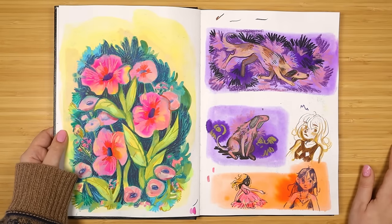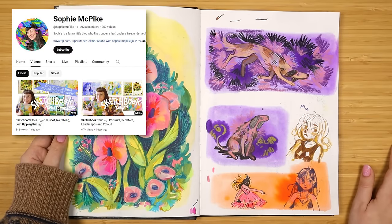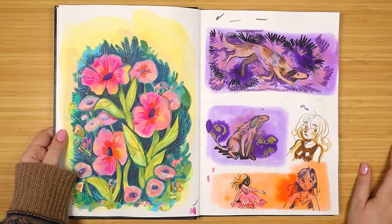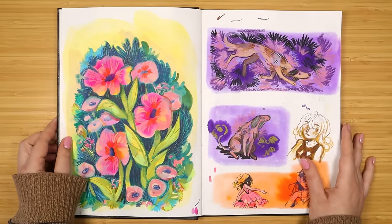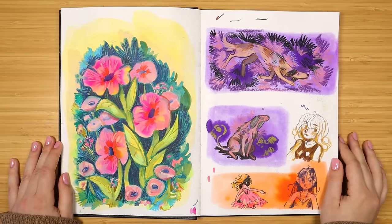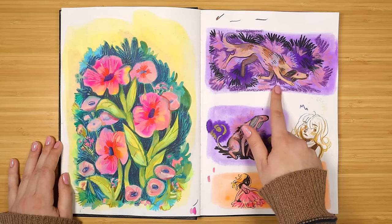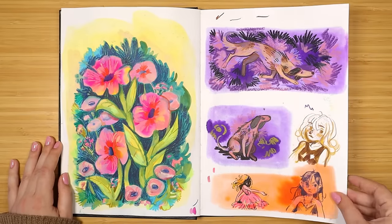I was really inspired by Sophie McPike around this time - just the way she uses her sketchbooks and the blobby, textured, colorful approach that she has. I'd highly recommend you go check out her work. Around this time I was definitely very inspired by her and I like how this one turned out - I just remember having a lot of fun using the new pastels.